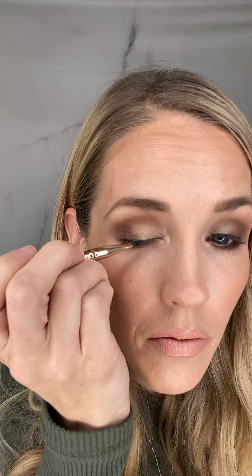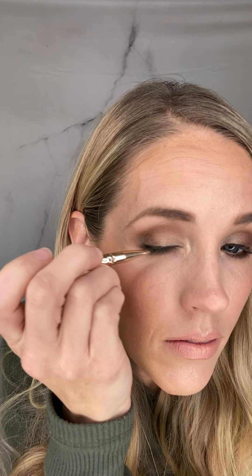Then I'm just going to put on my eyeliner. It's a cream liner in my compact and I'm just going to pop it right along that lash line. I also like to bring it down just a little bit right here — it makes it a little more dramatic.